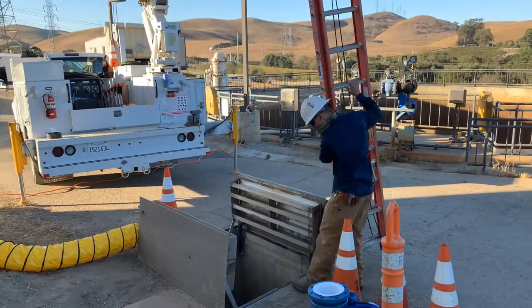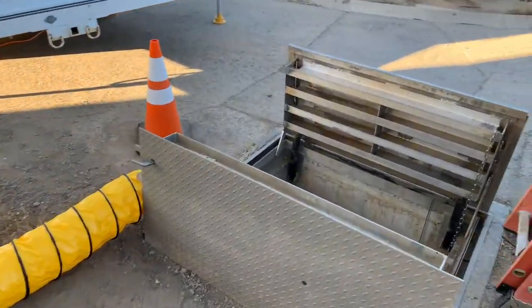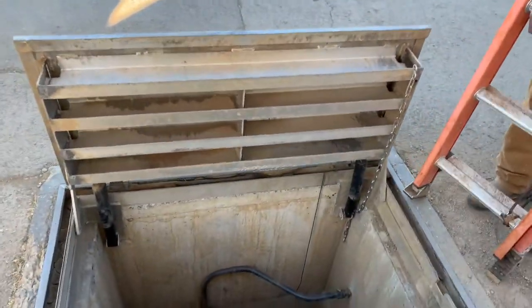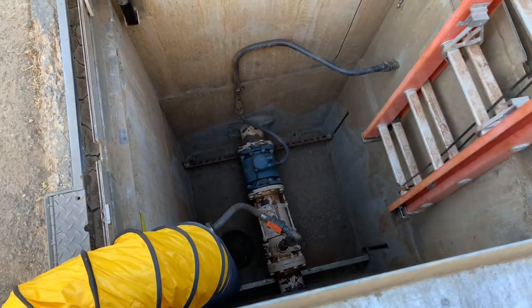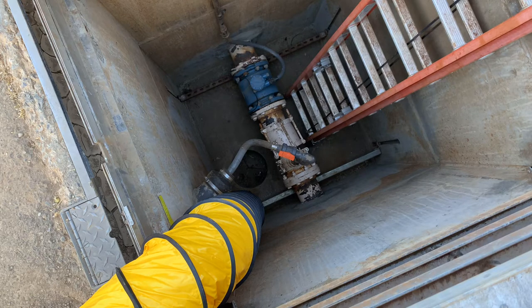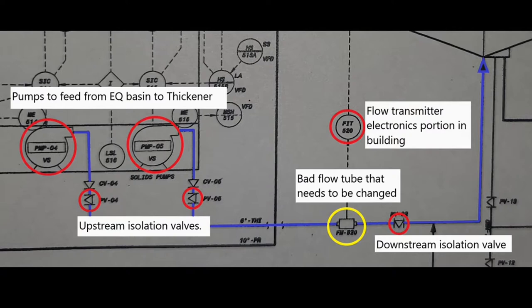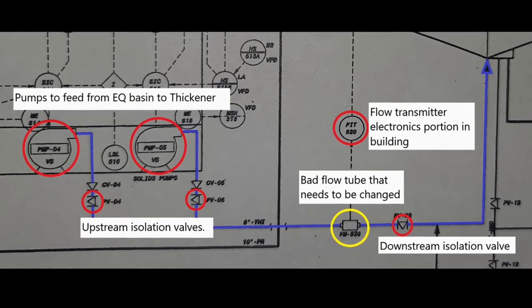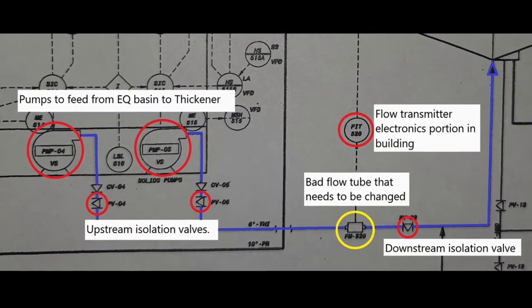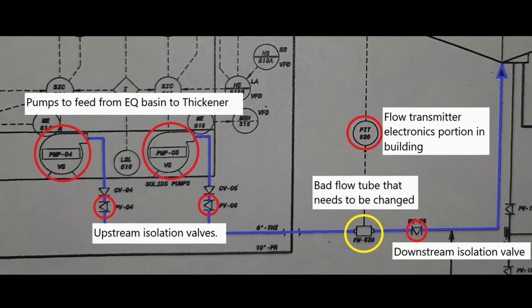It's about 8 a.m. on a Tuesday morning and the maintenance crew is preparing for their thickener inlet flow meter replacement job. Some preparation is needed before the job even begins. We can see Reno lowering a gunnel ladder for easy access in and out of the vault. There's a yellow tube connected to a blower for forced air in the vault to maintain proper atmospheric conditions to perform the work. Some of you may be familiar with a piping and instrumentation diagram, also known as a P&ID — a diagram in the process industry which shows the piping and process equipment together with the instrumentation and control devices for a given site.